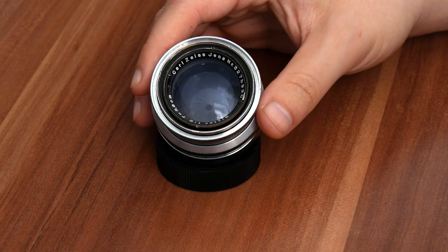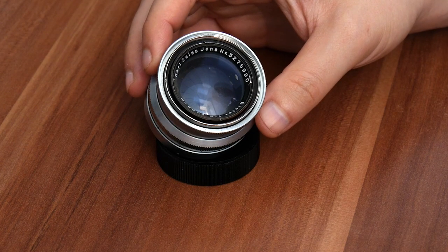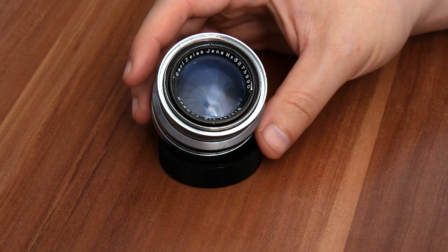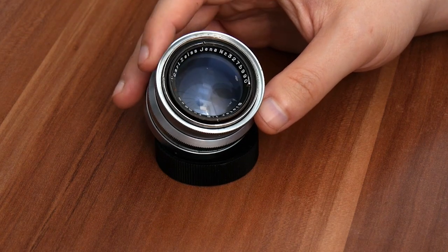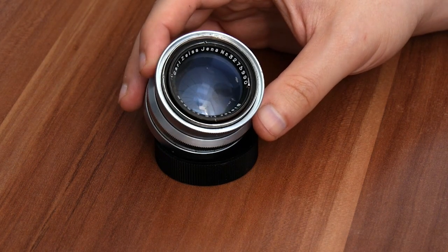Hello everyone. Today I'm going to show you how to clean the Carl Zeiss Jena Biotar 5.8cm f/2. This is the second version of the Biotar with the 17 aperture blades.